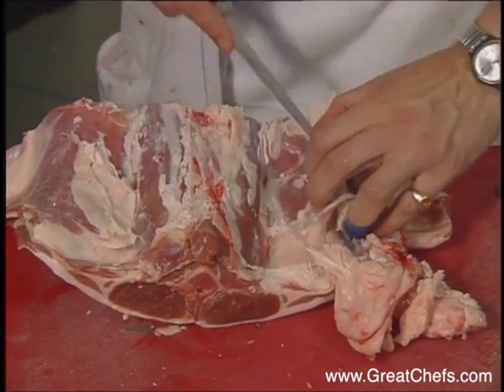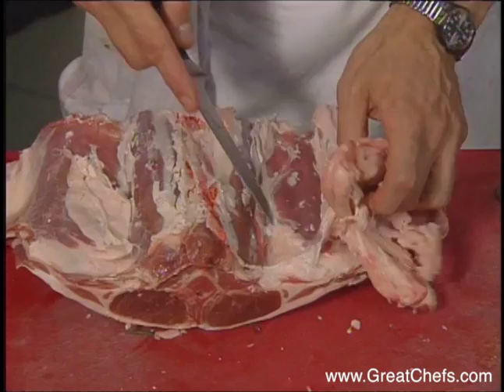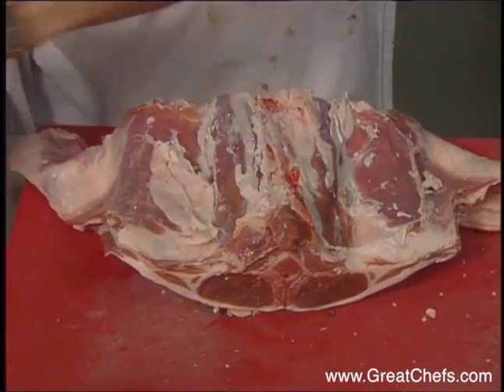The real crux of this dish is the method used in butchering a saddle of lamb, so we'll devote some time to it in this demonstration.